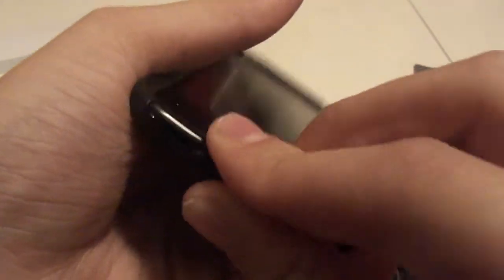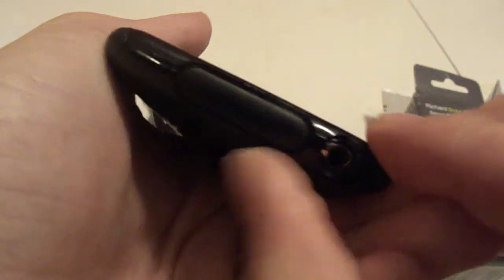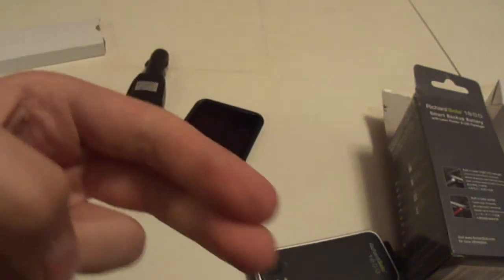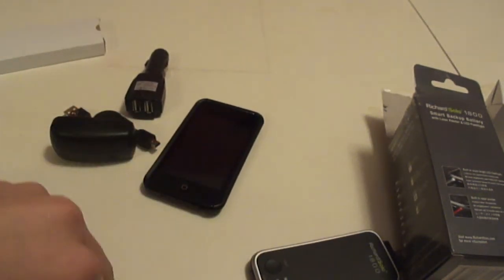It comes with a 30-pin dock connector protector so nothing can get into it, and the headphone jack remains open. But that's a different review, so see ya. In the words of It's Memorapheus — lots of love, lots of respect. Peace.